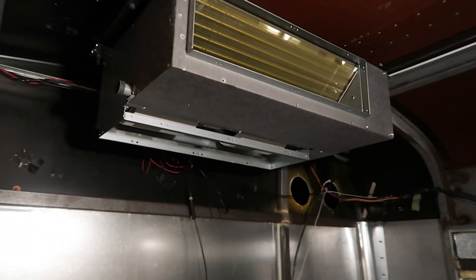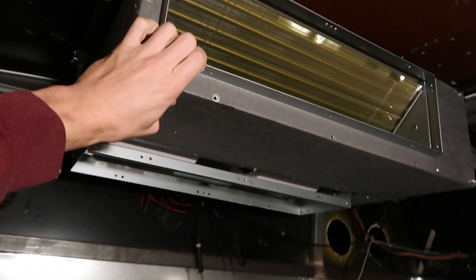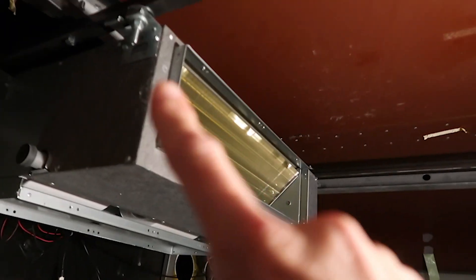The unit is finally mounted up there, not going anywhere. Now the next thing we need to do is build the plenum that's going to go from here probably about halfway, and then that's where all of the ductwork is going to come off of.